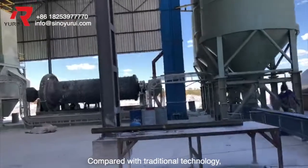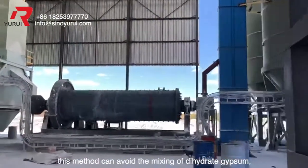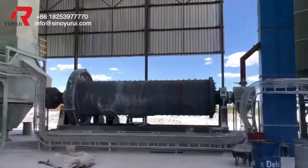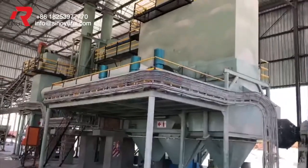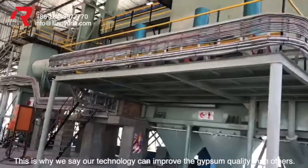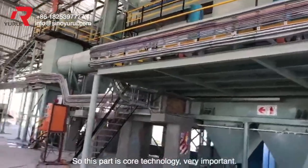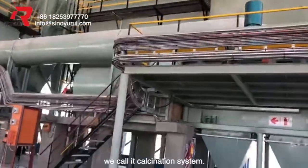Compared with traditional technology, this method can avoid the mixing of dehydrate gypsum, hydrate gypsum, and semi-hydrate gypsum. This is why our technology can improve gypsum quality more than others. This part is called the calcination system — very important.